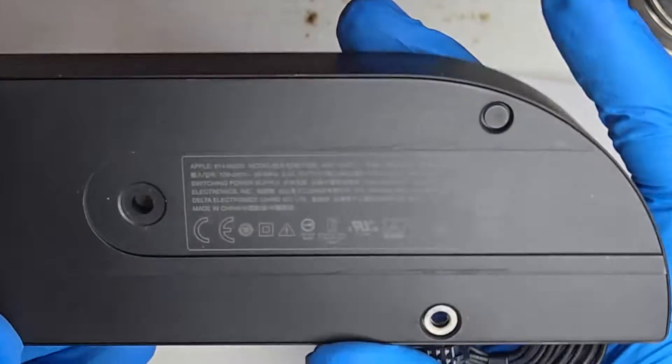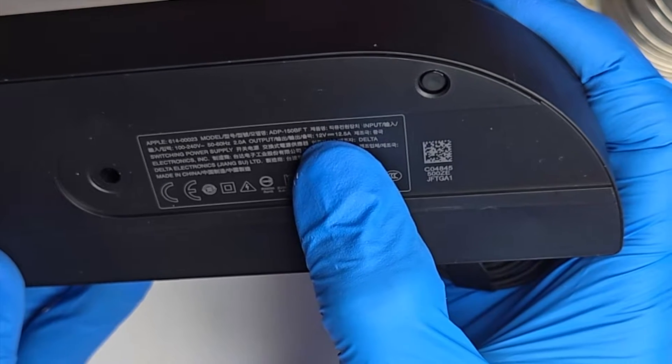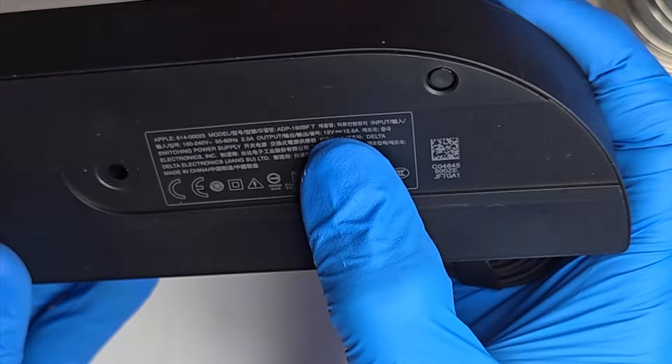The Intel Mac Mini can run on 12V DC power just like the M series, however it uses more power. This power supply is rated for up to over 12 amps.